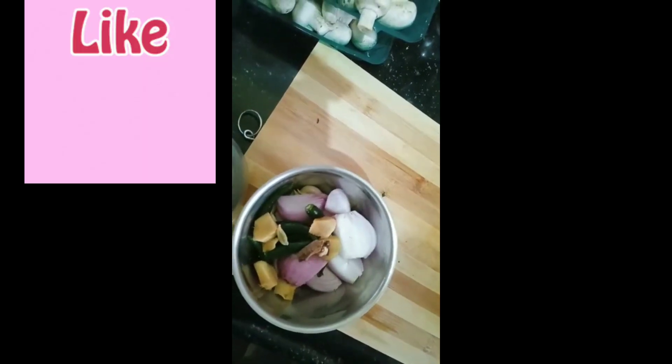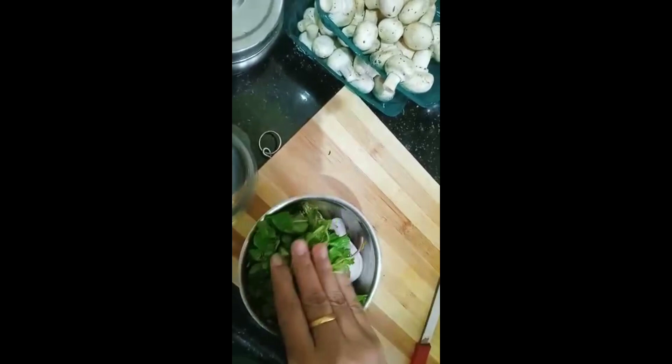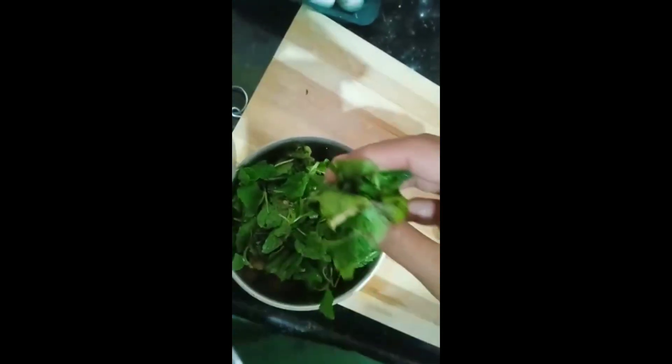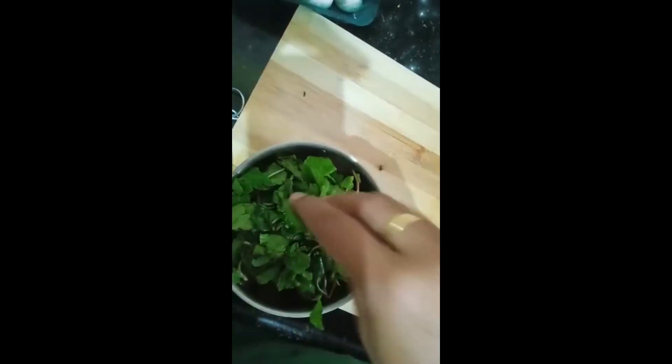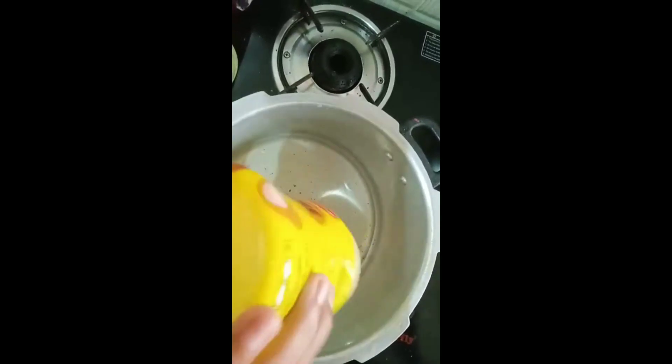Then I'm going to add one full hand of mint leaves to the same jar. You have to grind it nicely and keep it aside.